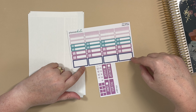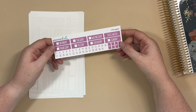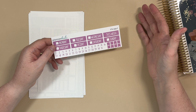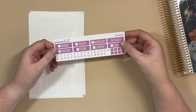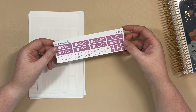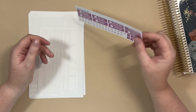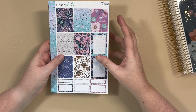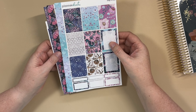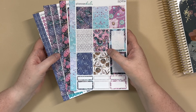We also have Sheet E, which is just a label sheet — solids, white overlay appointment labels, and some larger labels. Then of course there are individual headers so you can use them on the hourly, the vertical, compact vertical — all of the planners. It's just more versatile to have individual headers versus a strip header. Each sheet is available individually and there's also a bundle option that's a little discounted, so if you want all the sheets just pick up the bundle.